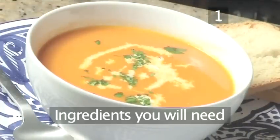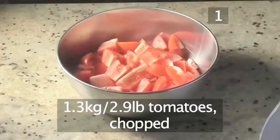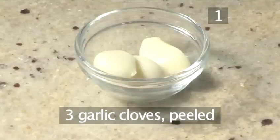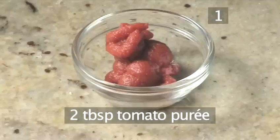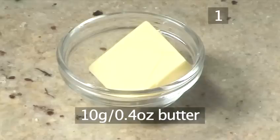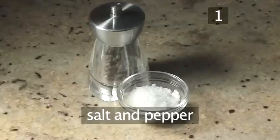Step 1. You will need the following ingredients to serve 8 people: 1.3 kilograms of tomatoes, chopped; 2 onions, chopped; 3 garlic cloves, peeled; 2 tablespoons of tomato puree; 1 litre of chicken or vegetable stock; 10 grams of butter; 3 tablespoons of olive oil; and salt and pepper.